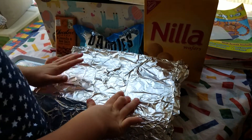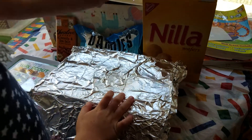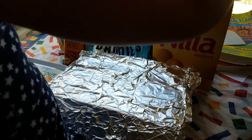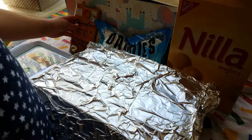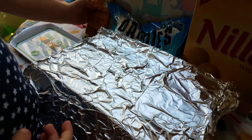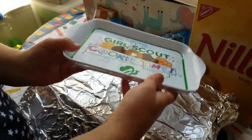It's going to cook. I've got vanilla wafers, marshmallows — this is the outside — and then marshmallows, and then I've got this chocolate. And I've got this Girl Scout plate because I'm a Girl Scout.